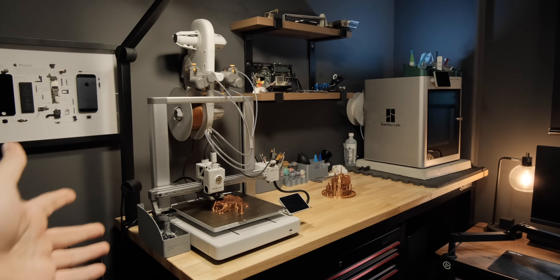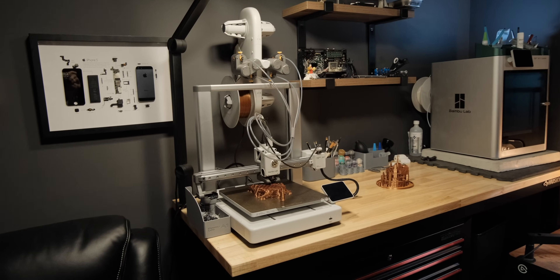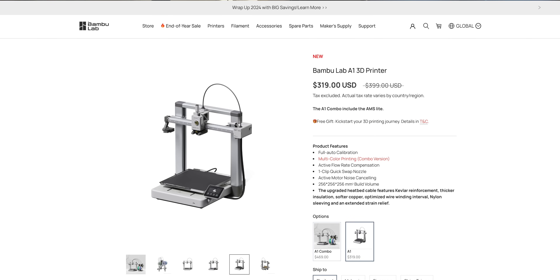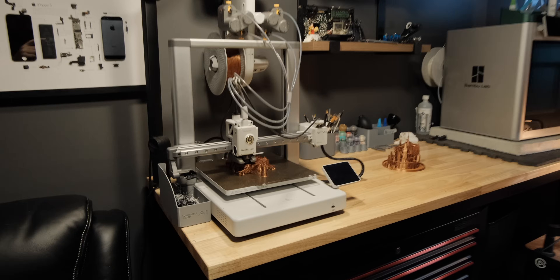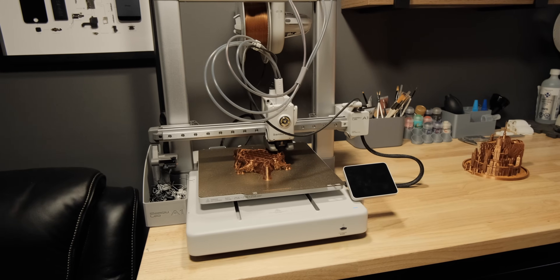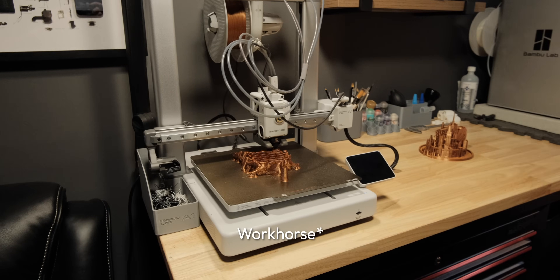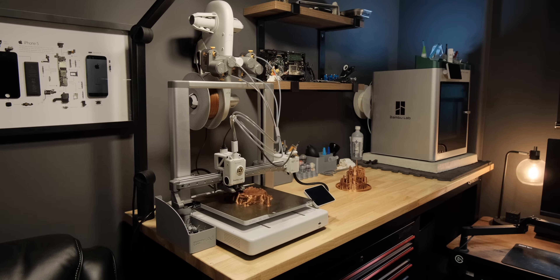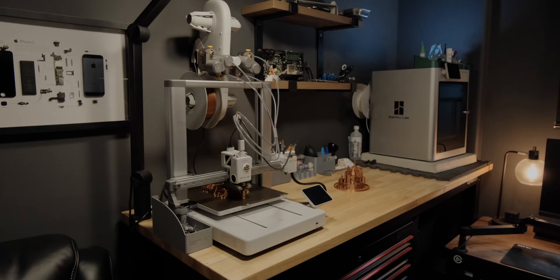Overall this is a great printer for the price. It has its flaws but most of them can be overcome or worked around easily, and given the fact that this is a very good deal, it's almost a no-brainer. I use this printer for prototyping a lot, especially when the X1 Carbon is busy on another job. It's just a great little workhorse to have in my makerspace. Hope you liked the video, thanks for watching, and have a great day.